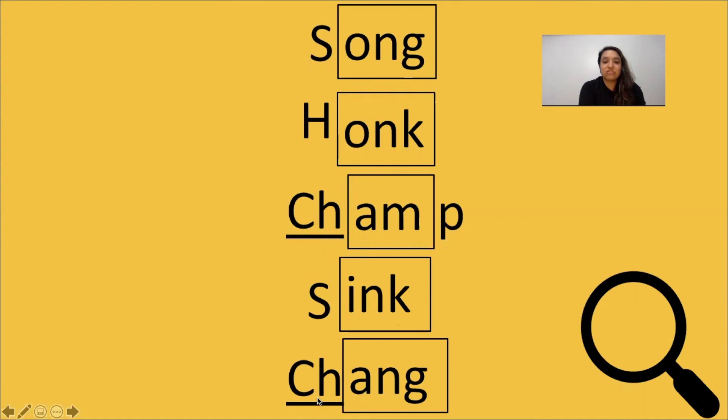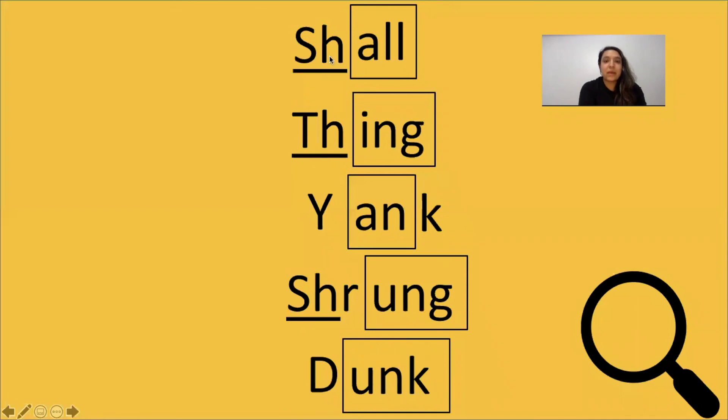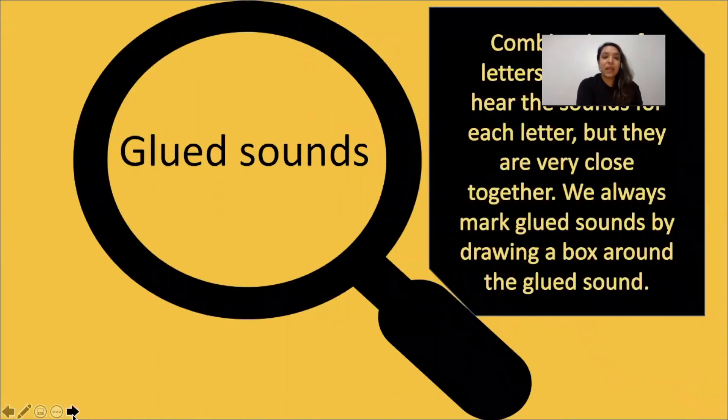Tap it out, get ready, go: ch, ang — the word is chang. Yes, chang. Tap it out, get ready, go: sh, all — the word is shawl. Yes, shawl. Tap it out, get ready, go: ing — the word is thing. Yes, thing. Tap it out, get ready, go: yank — the word is yank. Yes, yank. Tap it out, get ready, go: sh-er-ung — the word is shrunk. Yes, shrunk. Tap it out, get ready, go: onk — the word is dunk. Yes, dunk.